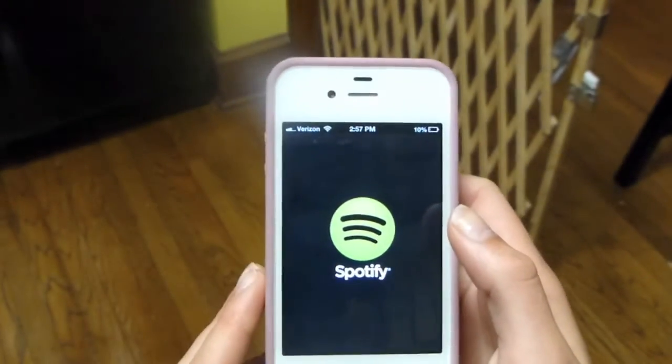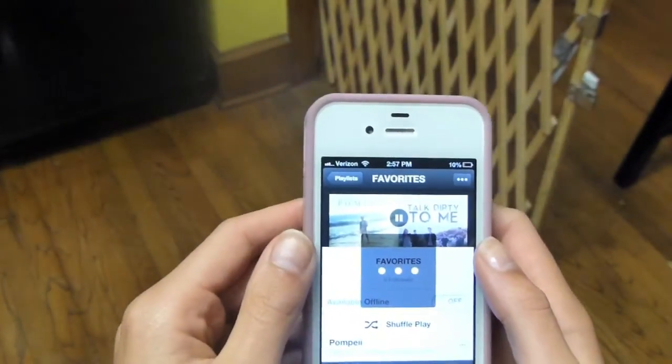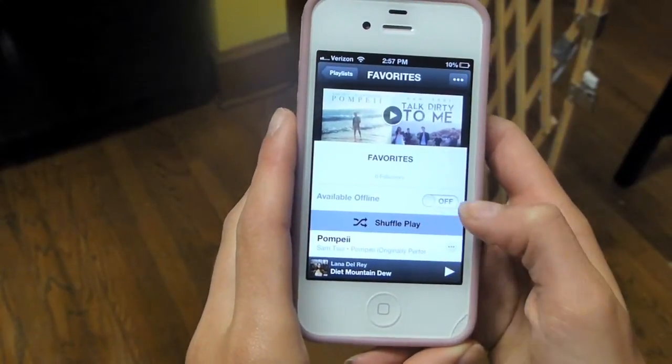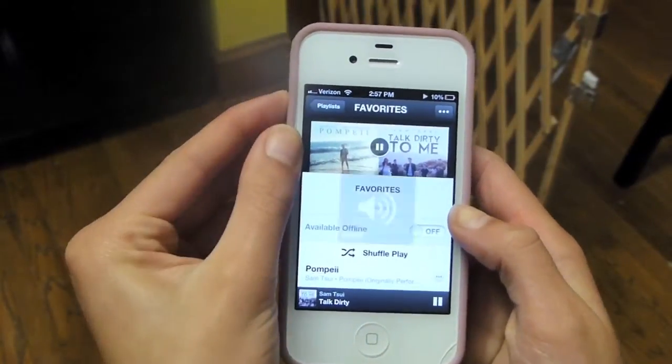First I'm going on to Spotify and putting on my favorite music because I love listening to music while I bake and cook. I'm going to my favorites playlist which I will link down below.